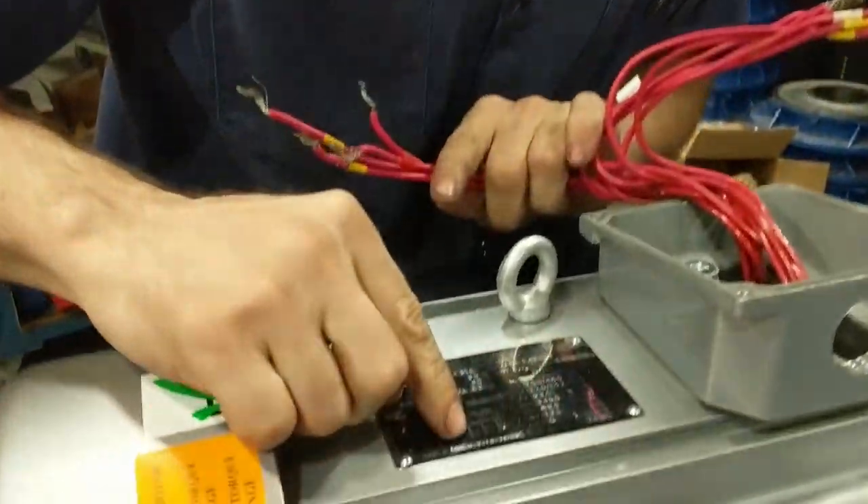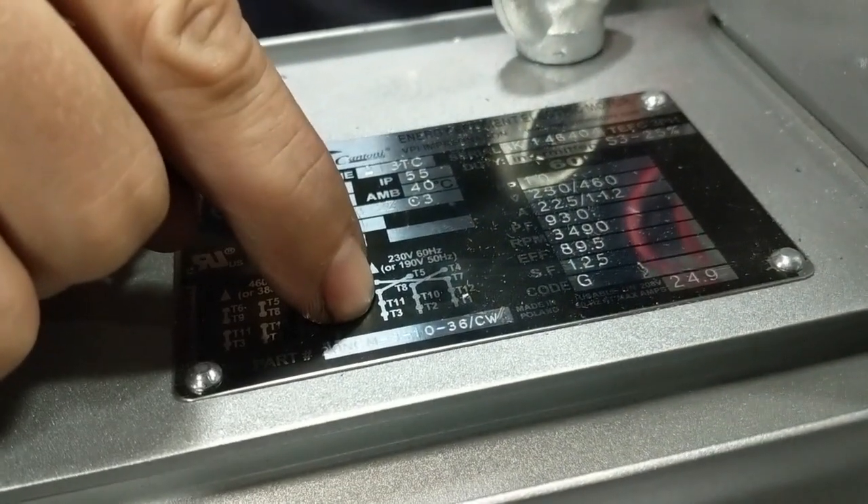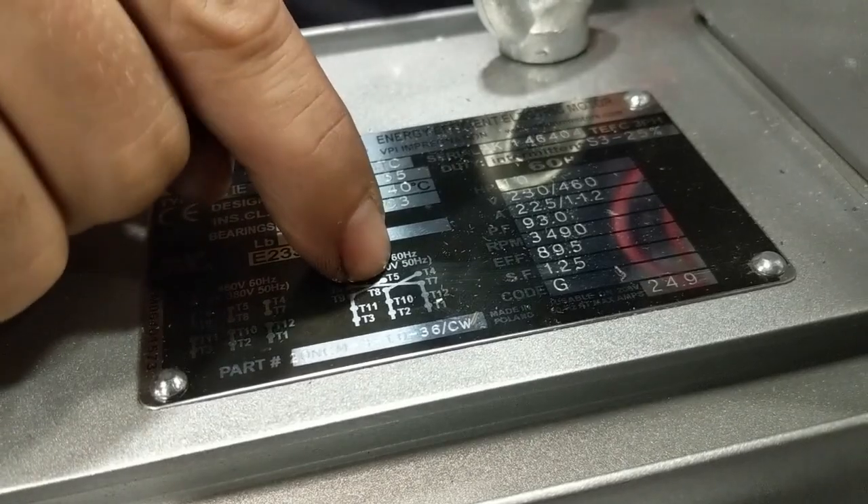And the last pairing is T3, T11, T9, and T5.